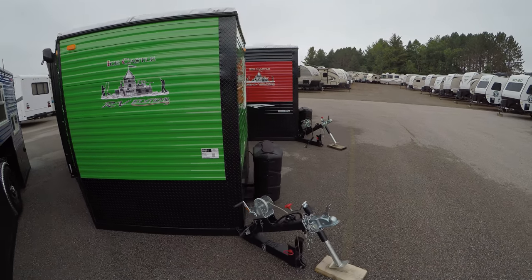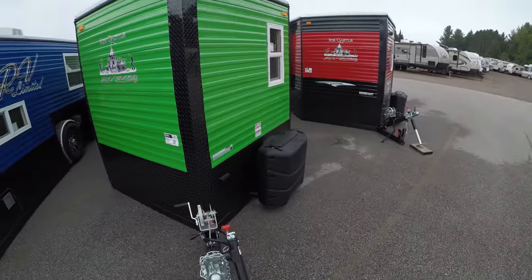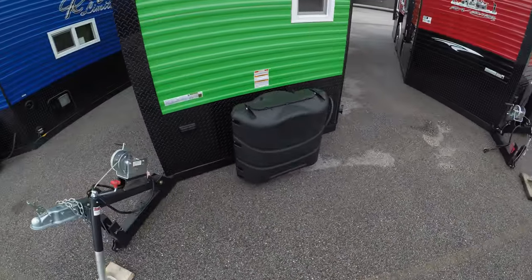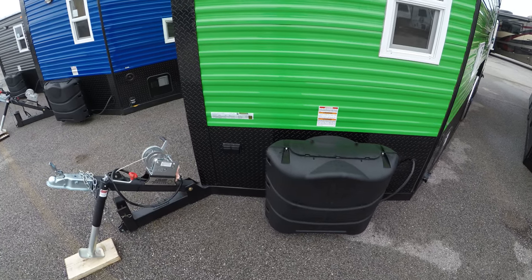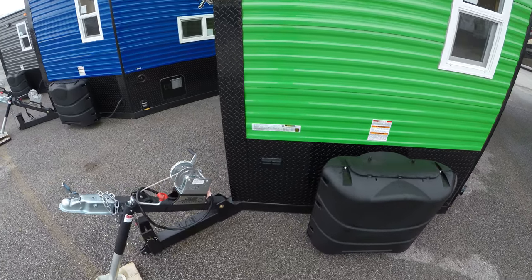As you can see, it's very green, so you're not going to miss this thing going across the lake on a snowmobile. Here you have your two 30-pound propane tanks, which we make sure are full for you before you leave the lot.